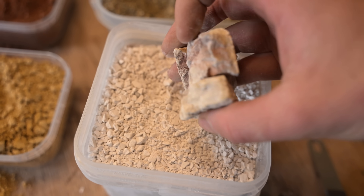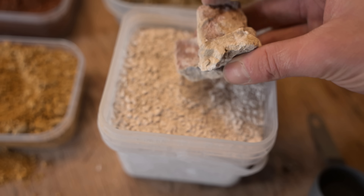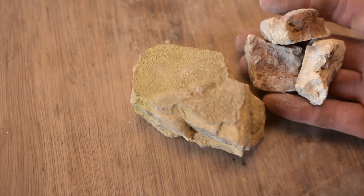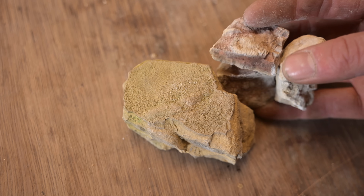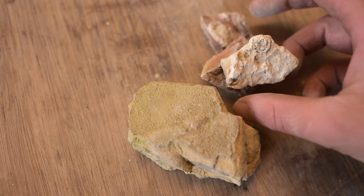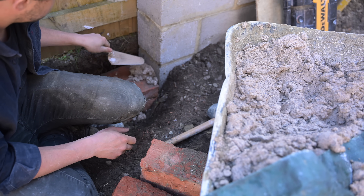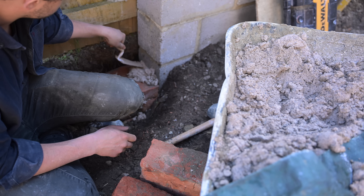Quick lime is bonkers stuff. It's basically a highly charged caustic battery that releases its load as soon as it's exposed to water. Once it's finished being hot and bothered, you're left with hydrated lime. And if it's mixed with aggregates, that's mortar.